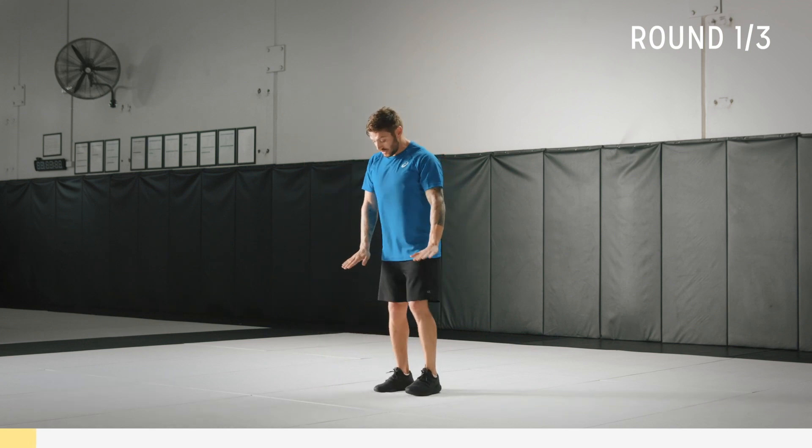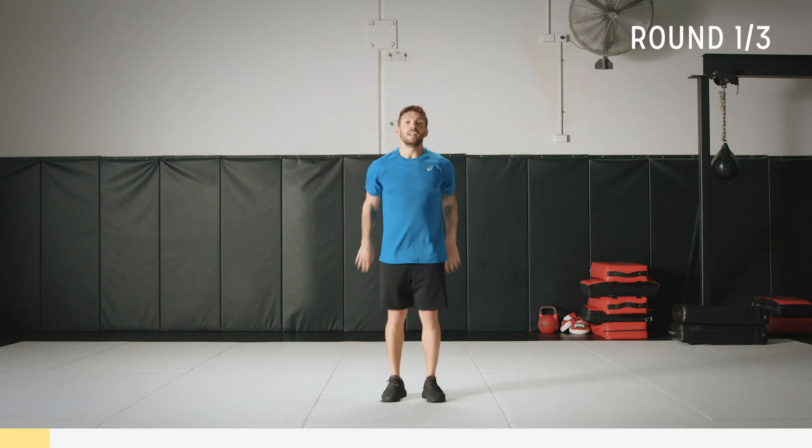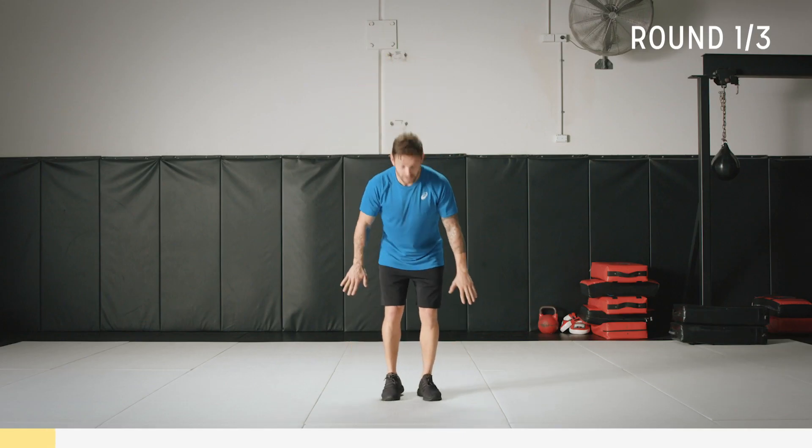I'll do another one down nice and slow. So down, out, back in, jump up. Let's put a bit of speed to it now for 45 seconds. Let's go.